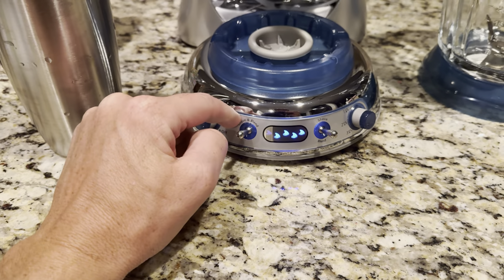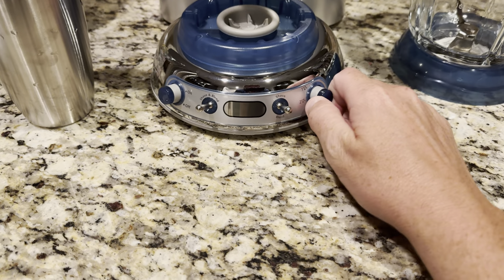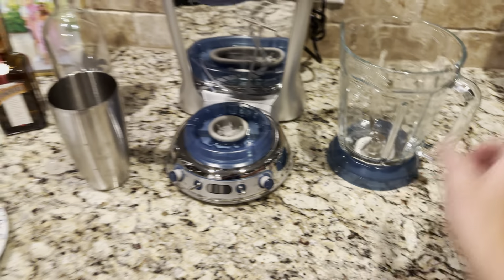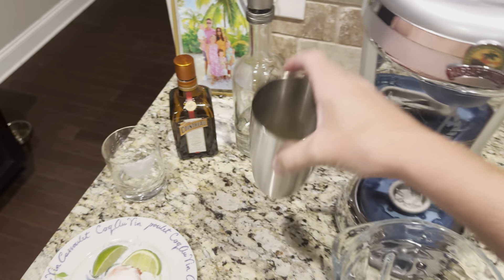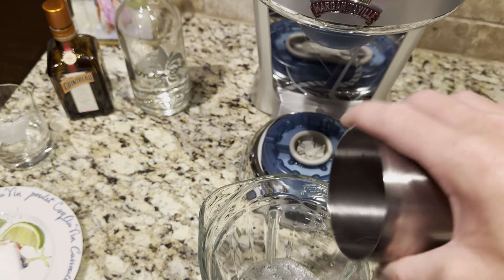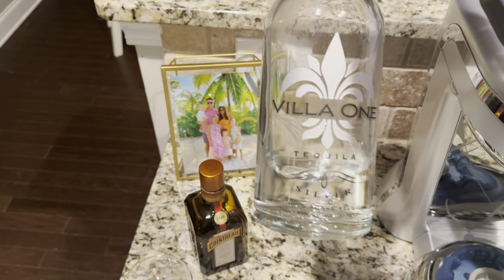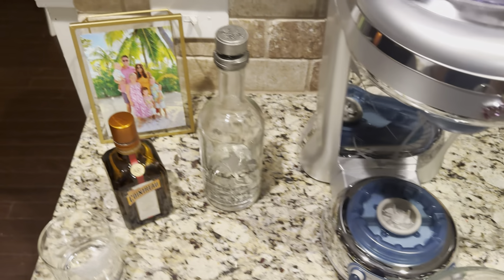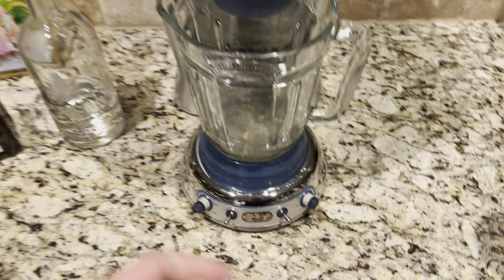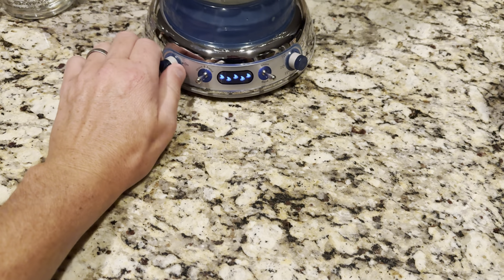Buttons down here — I'm going to show you how it works in a second. On and off switch right here, and I can choose if I want shave-and-blend or shave. I'm going to be making two glasses right now; there's a one, two, and three option. So all you do is throw your mix in — right now I've got sweet and sour, Cointreau, and tequila, 100% agave. That's in my mix right there. Plug her in, then I'm going to choose which one I want, choose this one, and turn her on.